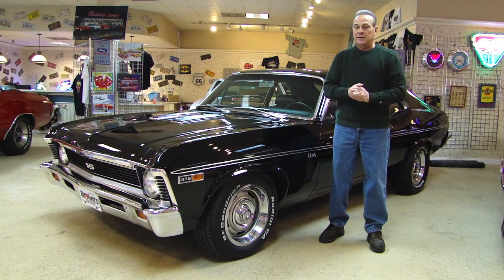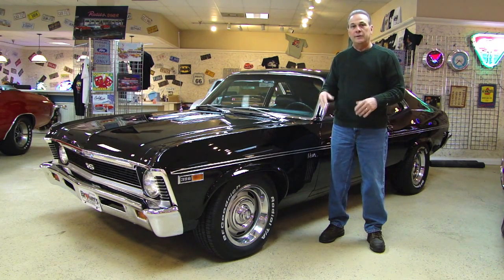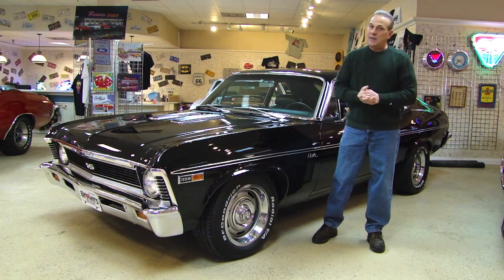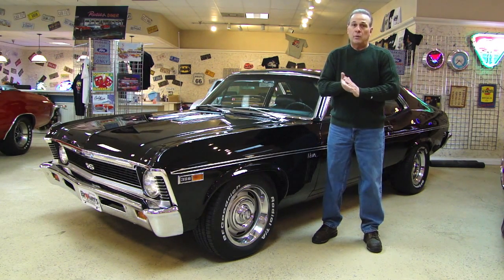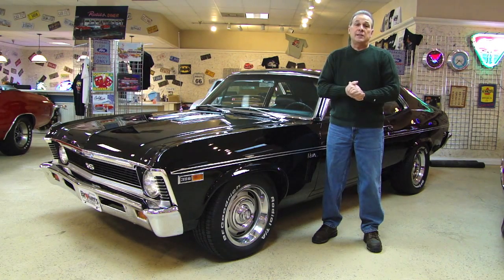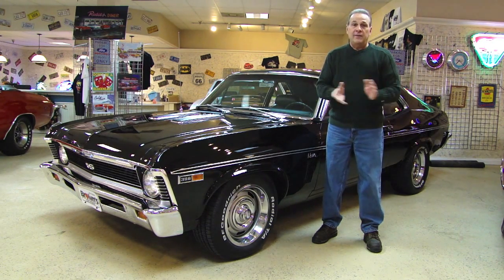I'll go through the car with you, go around it, under the hood, show you as much of it as I possibly can. If you have any questions after the video, please give us a call here at 410-553-6211. If you can come in and take a look at this car, this car needs to be seen. I hope you guys enjoy the video, and again, if you have any questions, give us a call here at the office. Thank you.